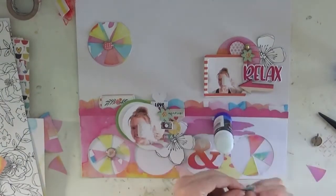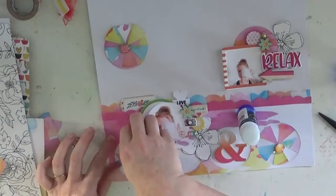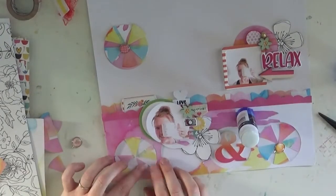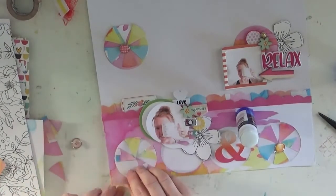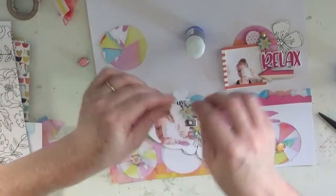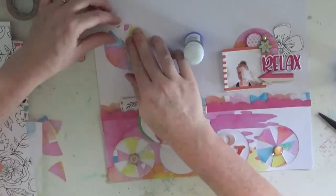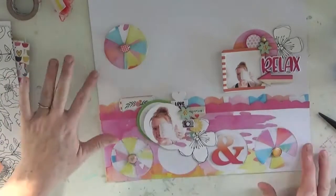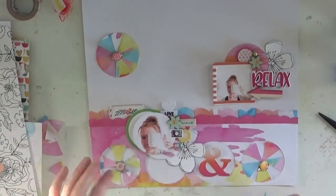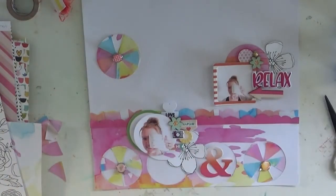I have admired pie charts in scrapbooking for so long and I was like, I'm so doing this this time — and I did! I was a little nervous because I'd never done it before, but I love it. It's different, it's fun. I used the exclusive papers, chopped them up, and it adds really cool layers. The brads that come in the kit held it together perfectly.